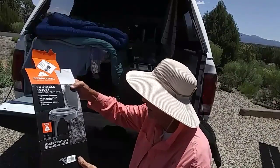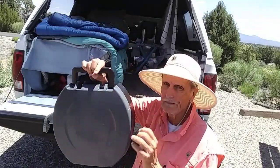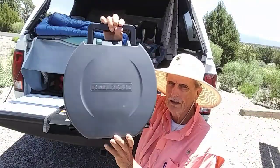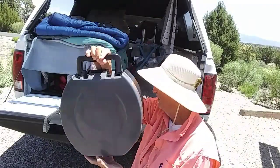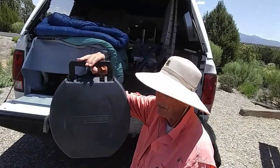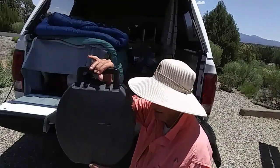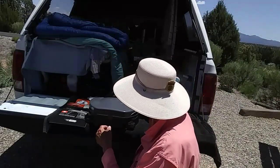When it's folded up like it is now, this is what you've got right here. It's this wide. It's very lightweight — I'd guess it weighs probably about six pounds, maybe in that range. But it's fairly easy to use.